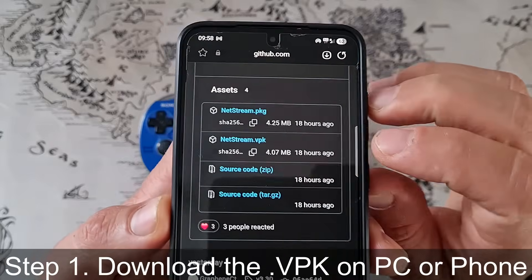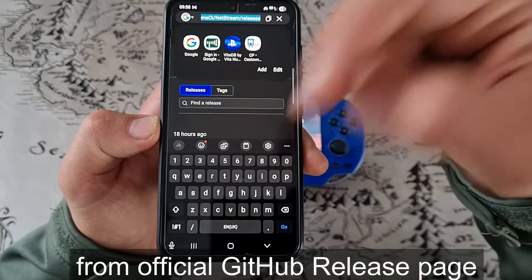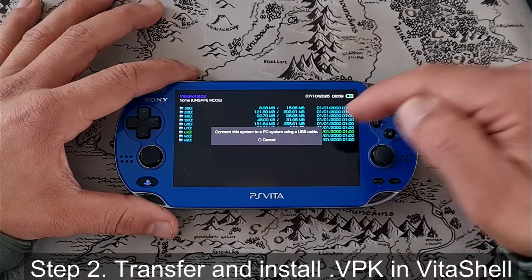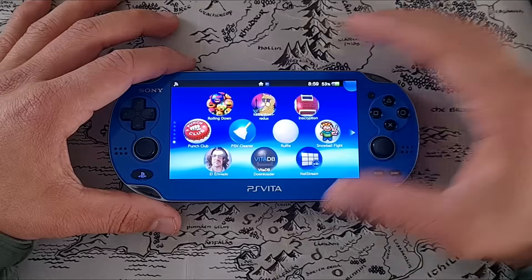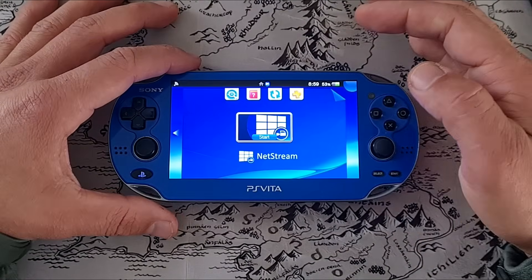Step 1: Download the VPK from the GitHub official release page — link is down below. Then go to your Vita and into your Vita shell, connect to the PC, and transfer the VPK to your PS Vita. Then you simply install it by pressing X on it. Once you have it installed, that's all you need to do — the application is ready to go.